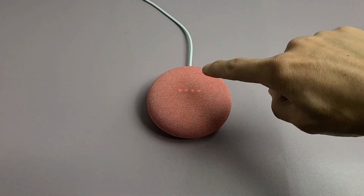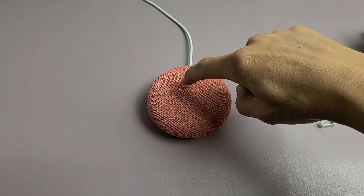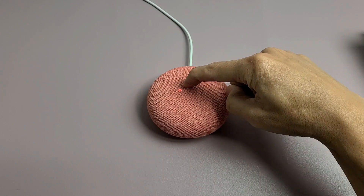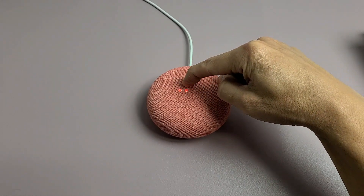And now what you're going to do is just put your finger on the middle right there and keep it there. Keep it there. Do not move it. You're about to completely reset this device.